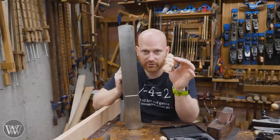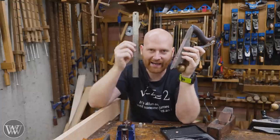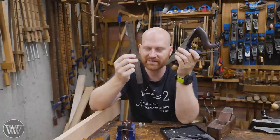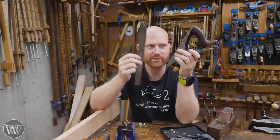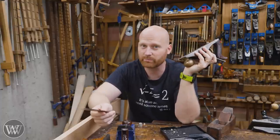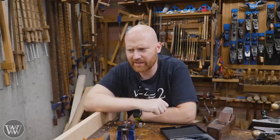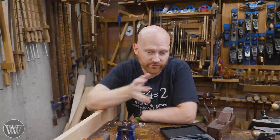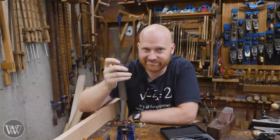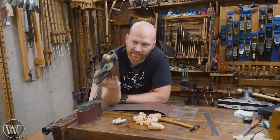If you're putting a ruler up to your sole, you're almost always going to see light through. I really hate it when people tell me they're checking it with a ruler, because that's not going to help you. It's only going to give you more work than you need to do and it's not going to produce a plane that works better. It might produce a plane that makes you feel better about it — and in that case it might do a little better because you feel better about the tool you're using. But using a ruler to check for flat is really in your head.